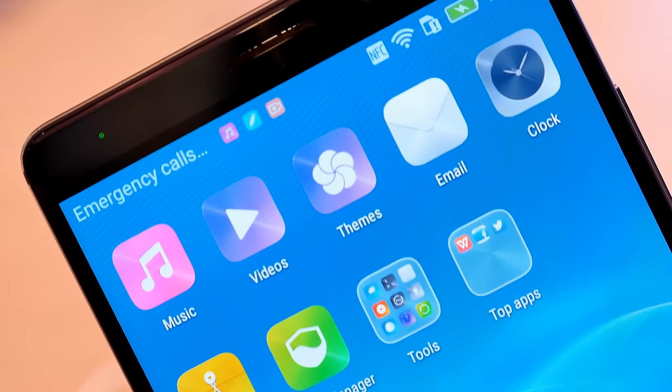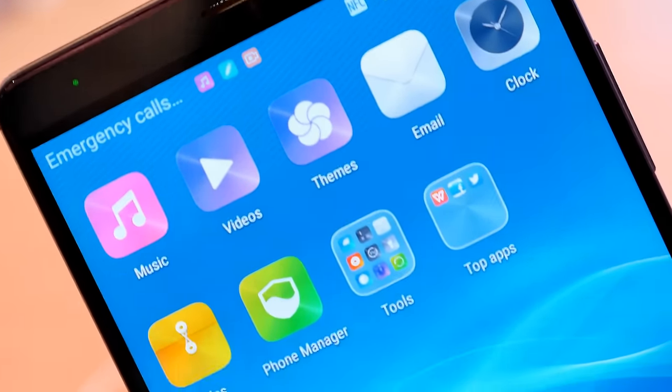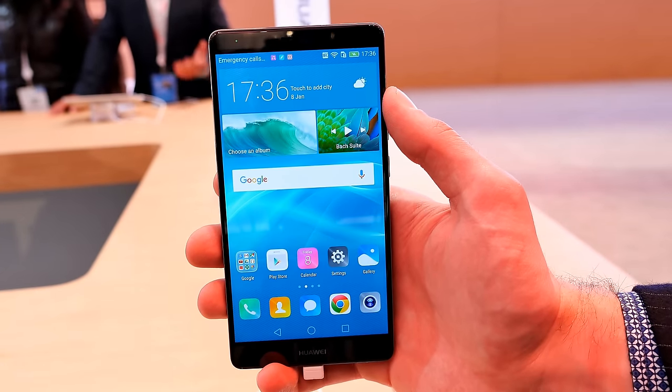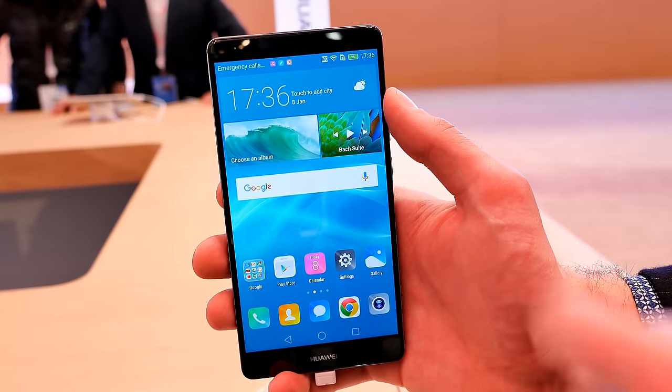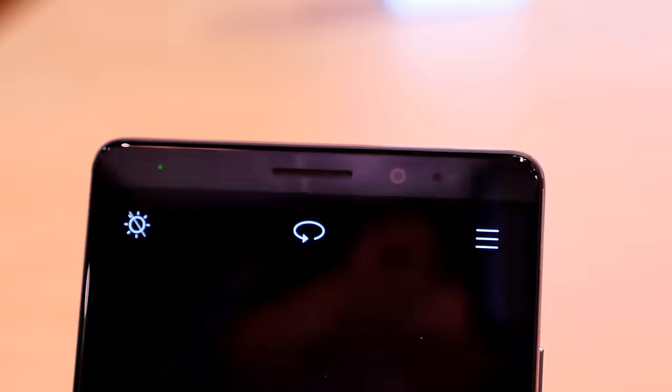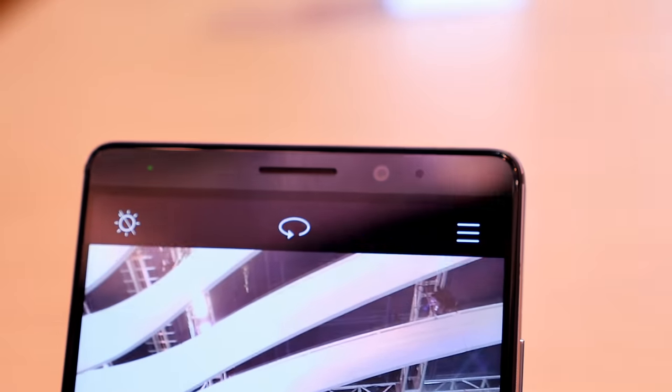Combined with the 4,000 milliamp hour battery capacity, it should get you at least through one day. Let's also have a closer look at the top — the front-facing camera should be 8 megapixels, and in the middle we have the earpiece, and on the left side we have a notification LED.